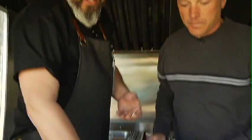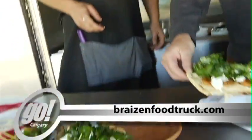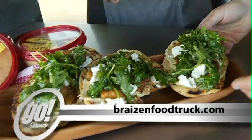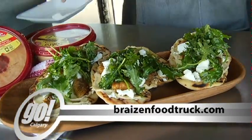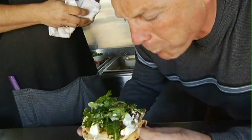You can eat this as is, or before you put the greens on you can pop it under a broiler for two minutes to warm everything up. Just put this on the plate — if you're a little hungry for something like this, just ask Chef Steve at the Brazen food truck. We have another dish coming up — more of Go Calgary coming up. Can we bite into this? Please do! Oh, the fig!